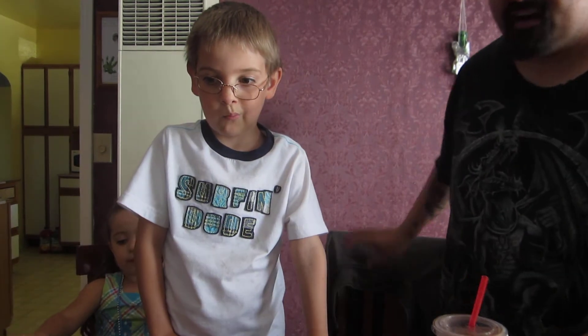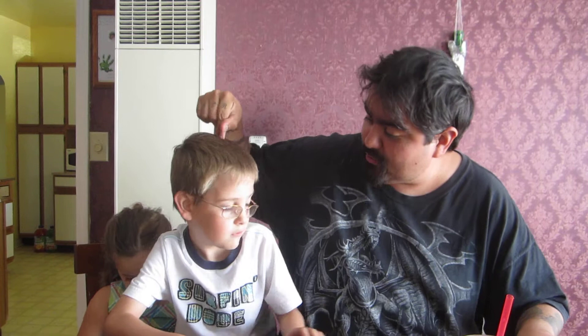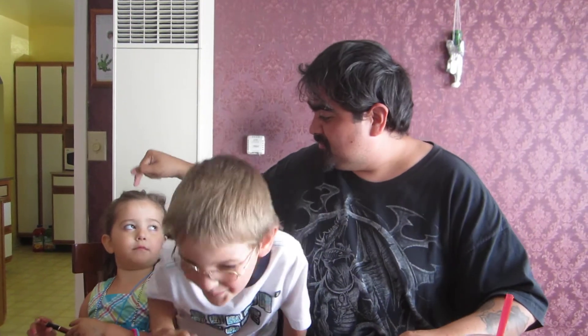Hey guys, original Boris here. I got original Maxwell and original Mia Bella, and we're gonna do another chip review. We have not done one in a while, at least not with both kids.